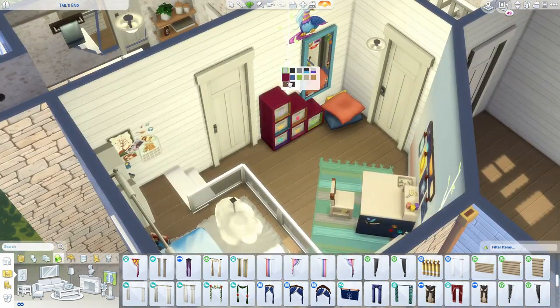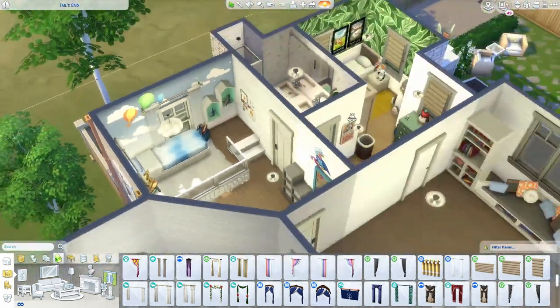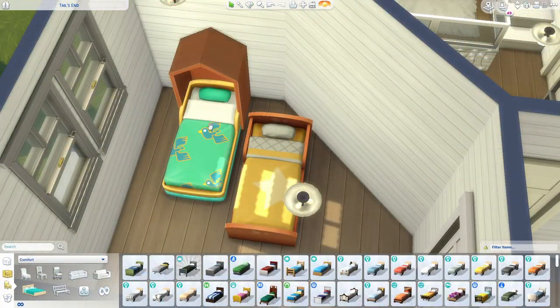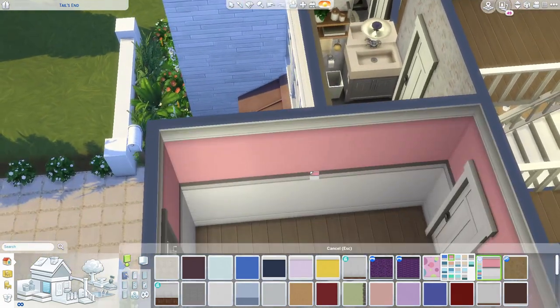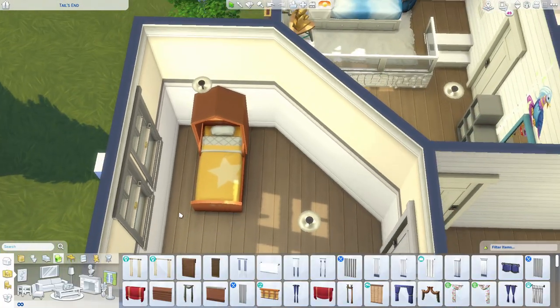That room was definitely one of my favorites. It definitely helps when you hear about the backstory and the theme of that room. So the first room was jungle, nature, pet themed and then this one was cloud sky themed.